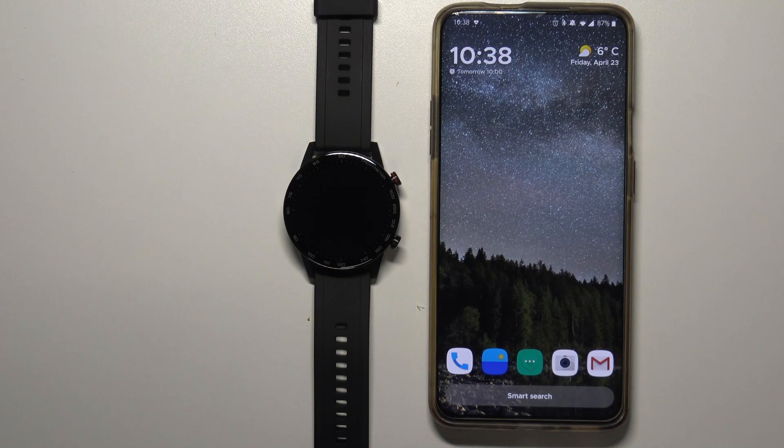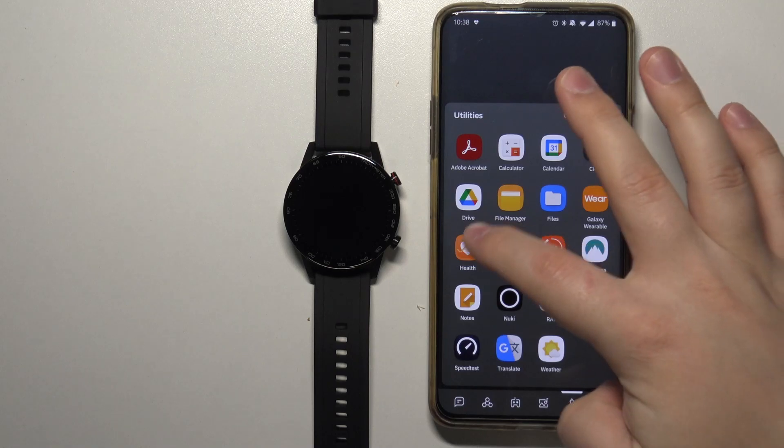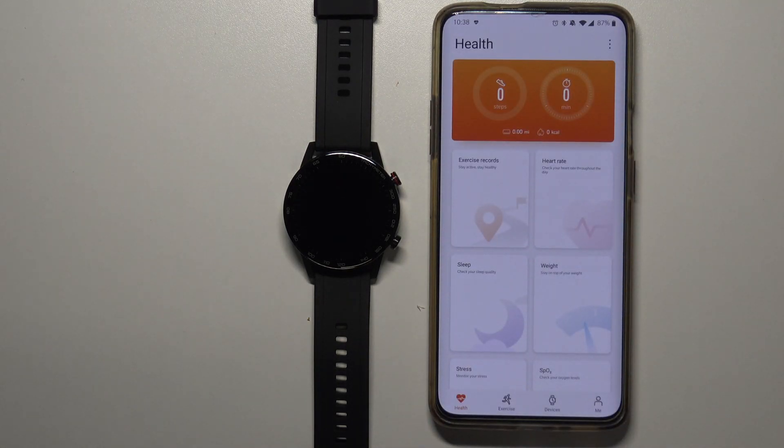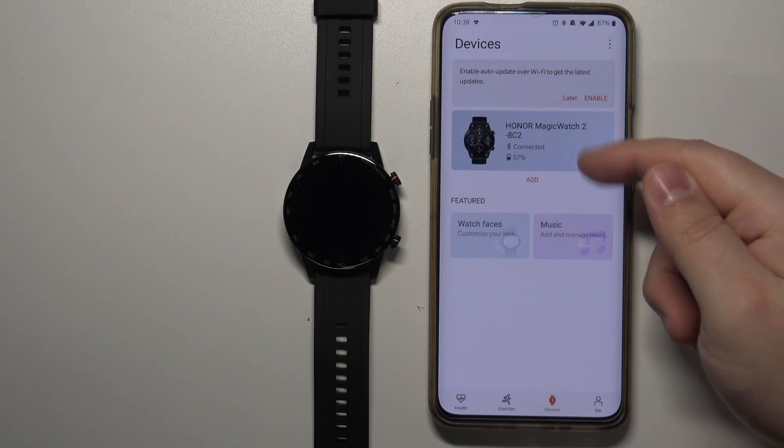First we need to open the Huawei Health app on our phone. In the app we need to tap on Devices right here at the bottom, then select our Honor Magic Watch 2 from the list of devices.